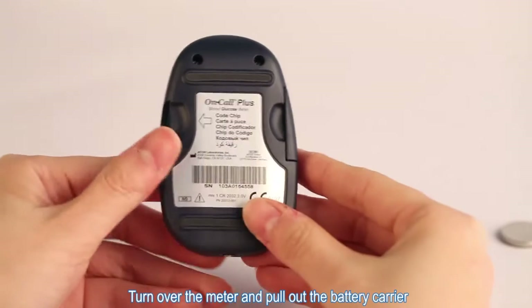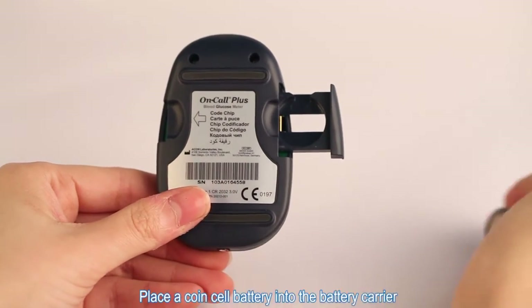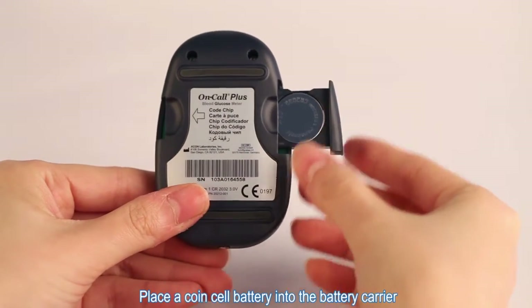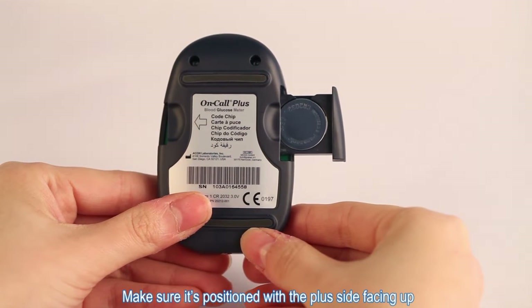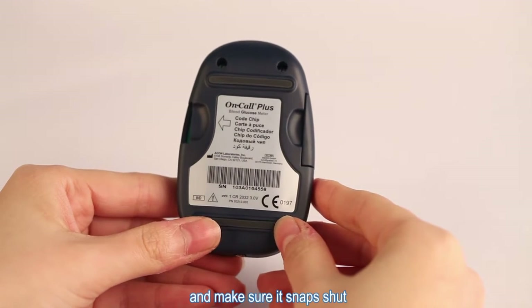Installing the Battery. Turn over the meter and pull out the battery carrier. Place a coin cell battery into the battery carrier. Make sure it's positioned with the plus side facing up. Push the battery carrier into the meter and make sure it snaps shut.